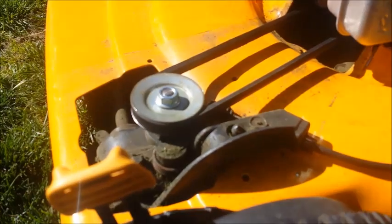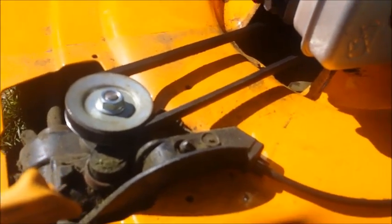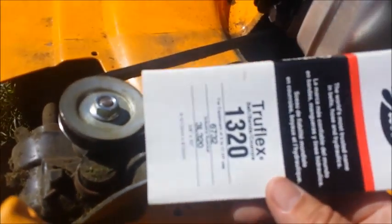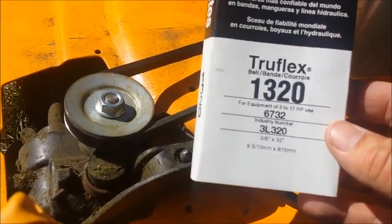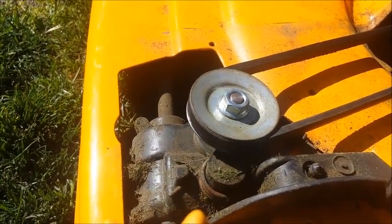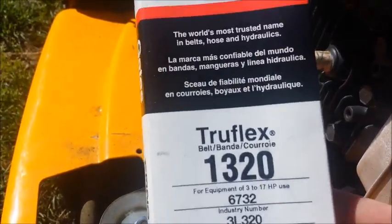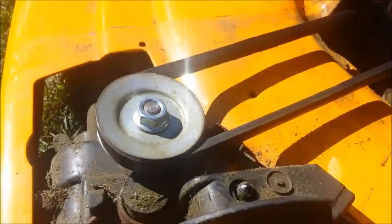This is not a belt from a specialty store. I went to Sears and it was like $20. I got this as just a fan belt — it's the 1320 TruFlex Gates belt. That fits on there and it was $7. So if you don't want to spend too much money, you can use this belt.